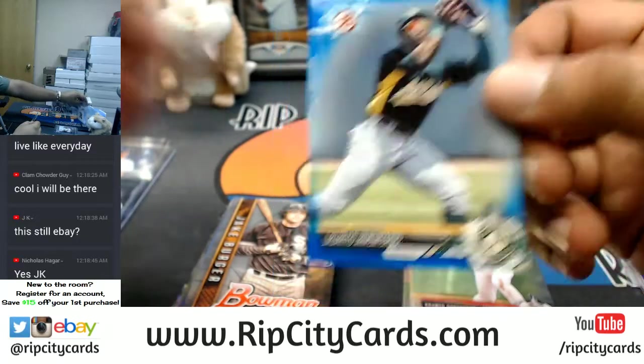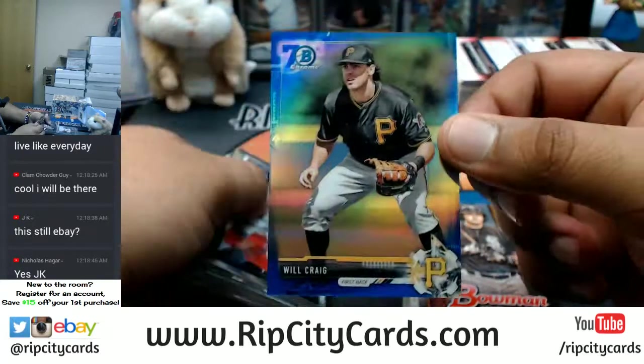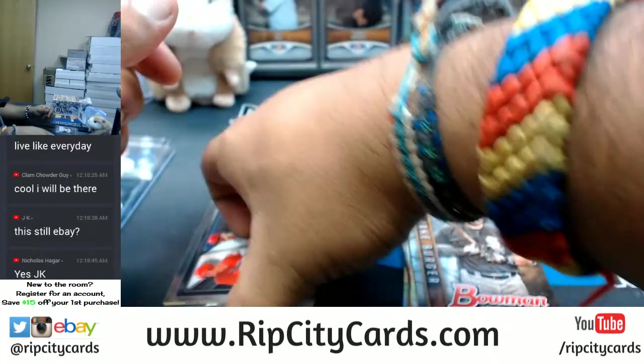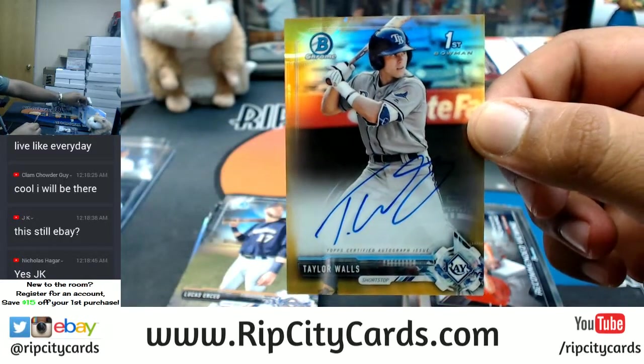Lazarito Armenteros for the A's — blue, that's nice. I see a gold in here — it's gonna be a gold auto, people! Oh snap — Will Craig for the Pirates. Let's see what the gold is — Taylor Walls, gold for the Rays!